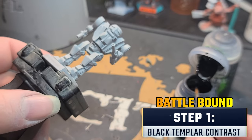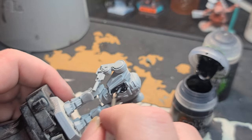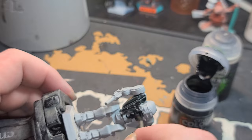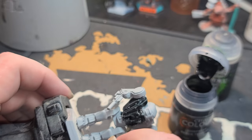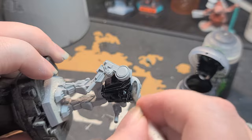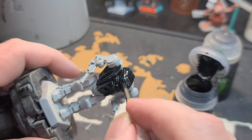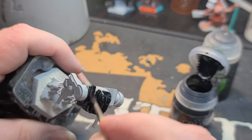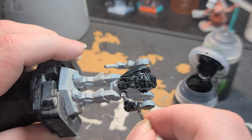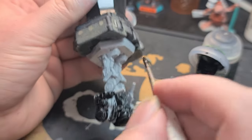I've got my miniature all sprayed down with Grey Sear Undercoat Spray, so now I'm going to grab my Black Templar Contrast Paint and load up my Regiment Base Coat brush. I'm really going to go to town on this miniature at the outset. Don't worry too hard about getting too much paint in any one particular area, because if the paint pools up and you don't like it, you can always use the bristles of the brush to wick away that contrast paint and spread it out over different parts of the miniature.